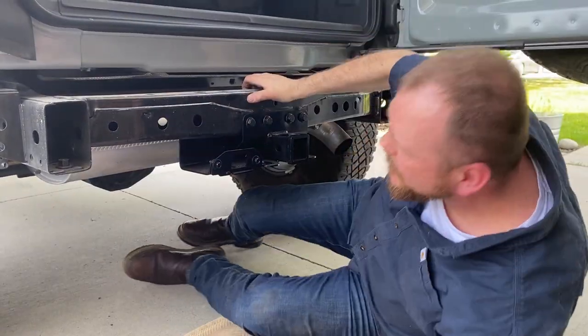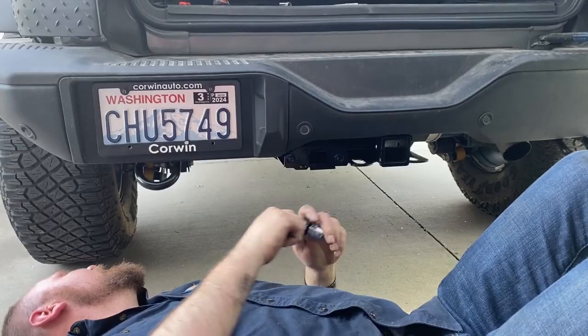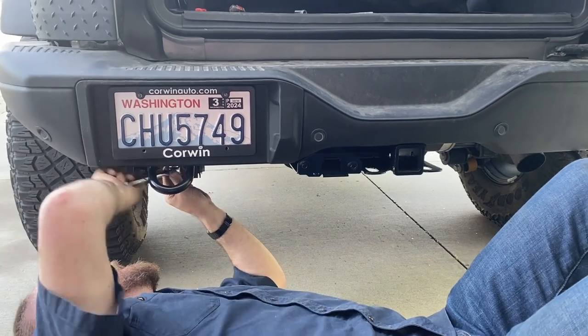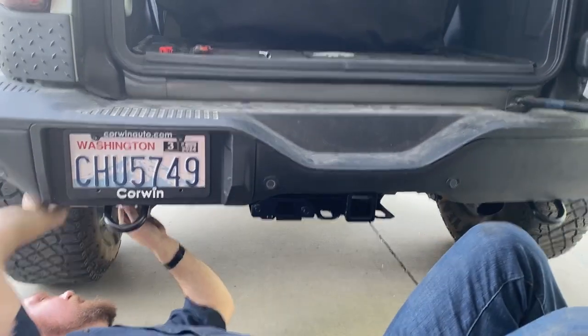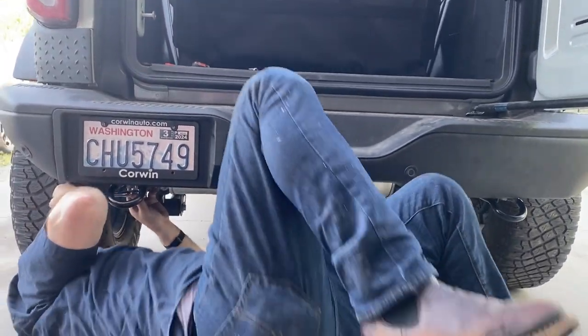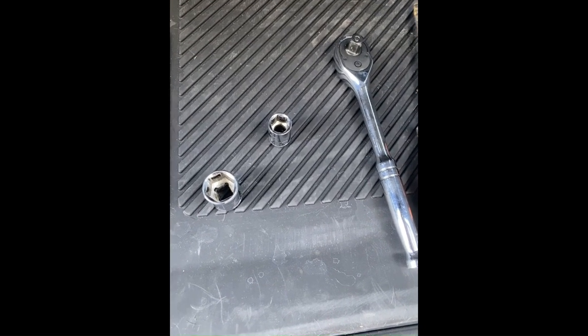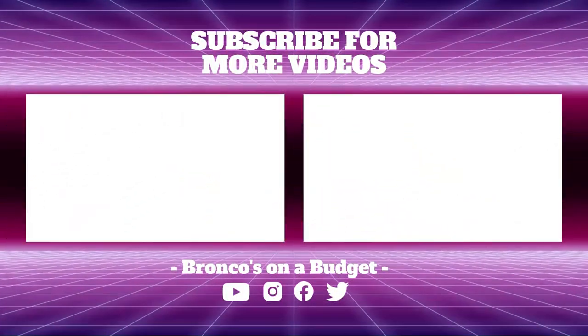It's a process to put the bumper back on. Just putting everything back, tighten everything back up, and then everything is all done. Such an easy install, can't even believe it. 13mm and an 18mm — done in less than 30 minutes. I installed this hitch with one tool and two attachments. Too easy guys, thanks for tuning in.